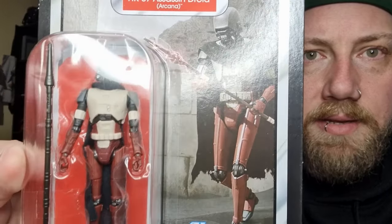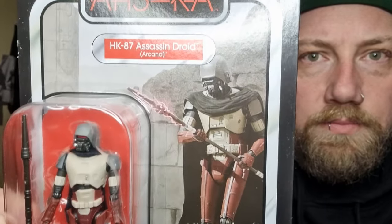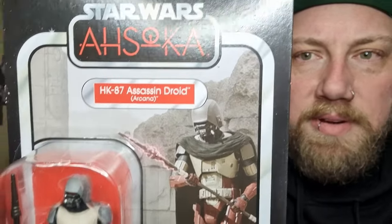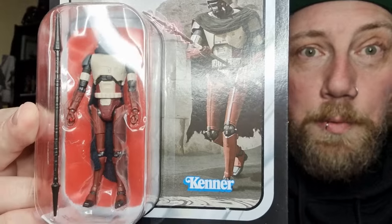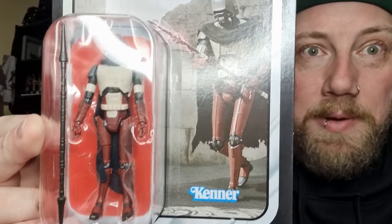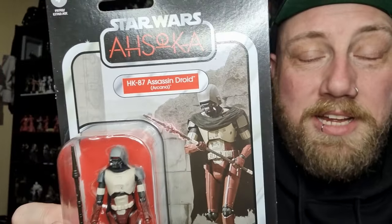It looks good on the card. The Black Series versions only came with the blasters, but luckily the Magna Guards came with an extra weapon, so they immediately went to these guys. Without further ado, let's bust open HK and take a look at the figure.